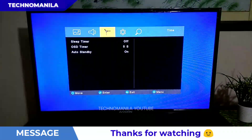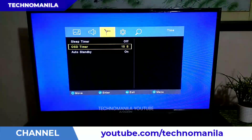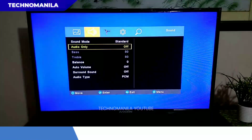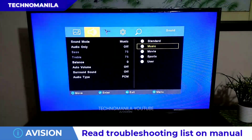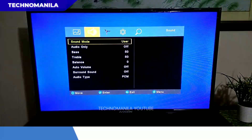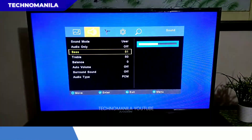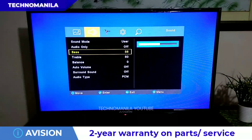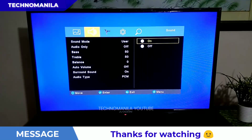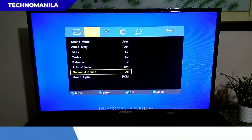I-explore natin yung other features ng e-Vision 32K801. Sa time options, you can set the sleep timer and the on-screen display timer, maximum of 20 seconds. Sa sound options, you can see the sound mode — you can choose from standard, music, movie, sports, and user. If you choose user, you can change the bass and the treble, depending sa ambience nung room. Pwede rin i-turn on yung surround sound, or you can turn auto volume on or off.